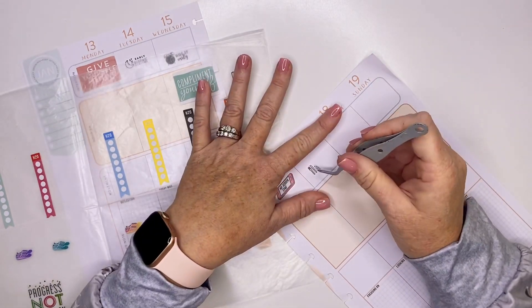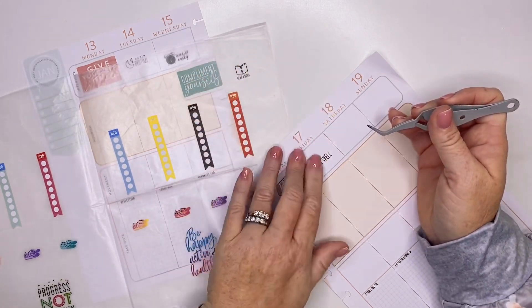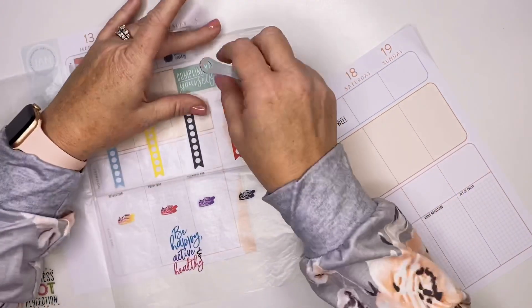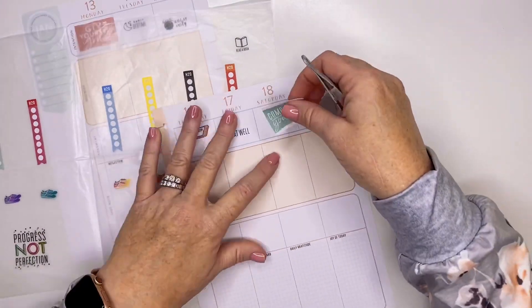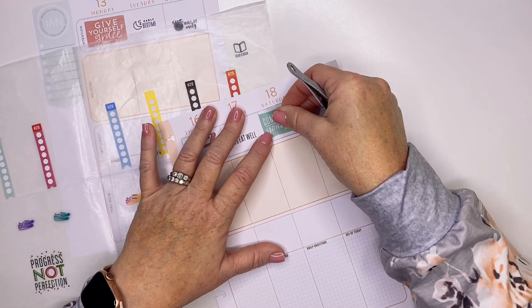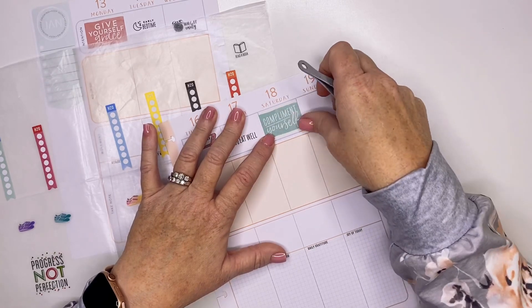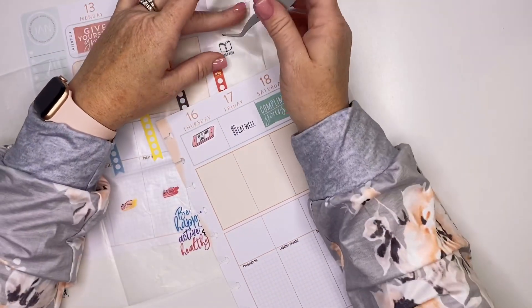A lot of you have asked me to show after the pins in this wellness planner. So what I am going to do is when I do my January flip-throughs — probably like the first week of February — I will also include my wellness planner in my flip-throughs, so you guys will be able to see how I've used the planner throughout the month.